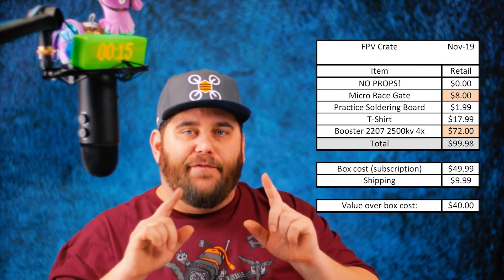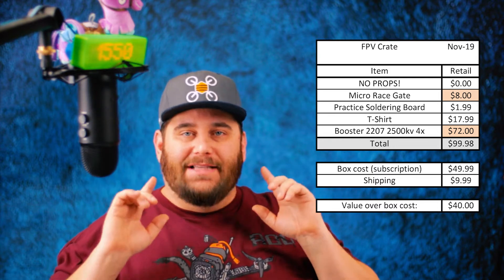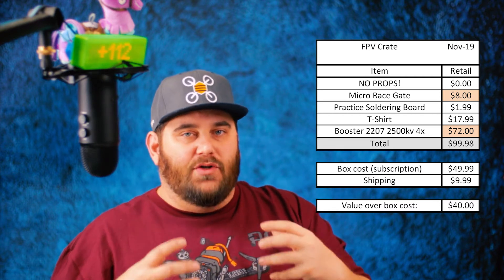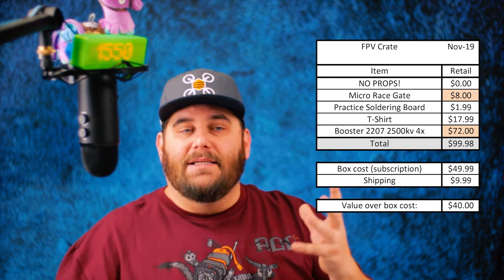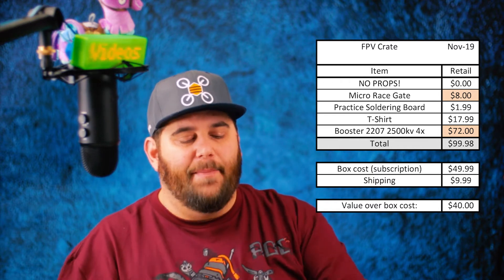First and foremost: no props. This box had no props in it. Is that a good or bad thing? It depends. It's good in the sense that the budget went toward putting other items in the box — namely four motors, which is always a good thing for a higher-ticket item. However, if this is your first box and you were looking forward to props, you might miss that.